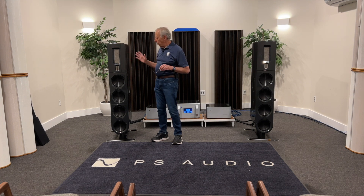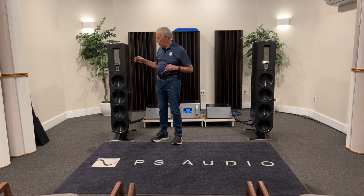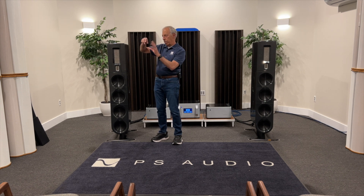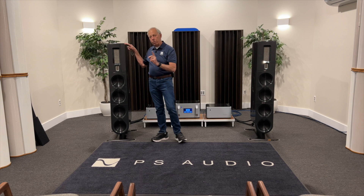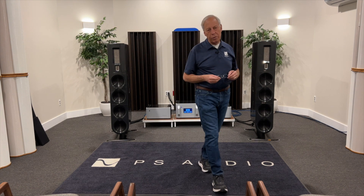In what we call a D'Appolito — Joseph D'Appolito setup — you'll have the tweeter in the middle and then everything going up and down. So tweeter, midrange, woofer, tweeter, midrange, woofer. This happens to be where this works best for a very specific reason, and I'll bet you'll find on these Mission speakers it's sort of the same thing.